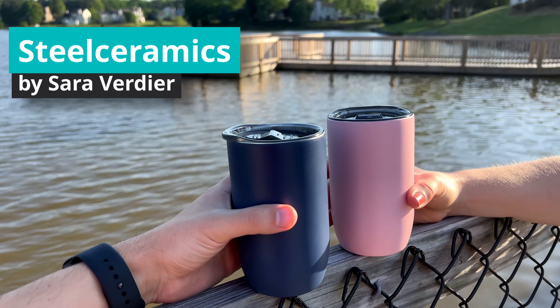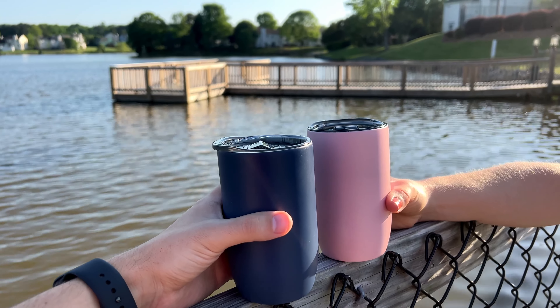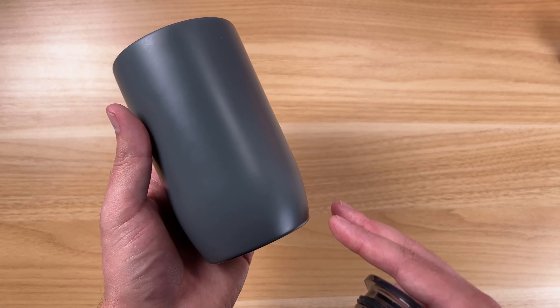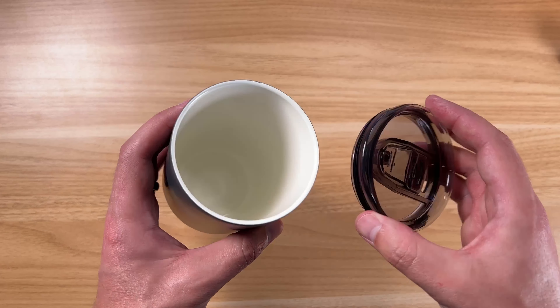Hey guys, I got some really cool tumblers here. They have a whole lineup of these in different colors. These lids are easily detachable on and off, and there's a nice finished look on the sides. These are all matte colors, which I love, and I'm going to tell you about these today.